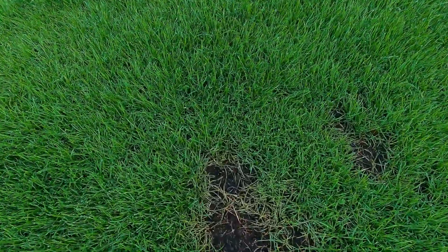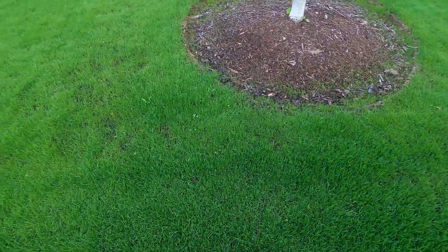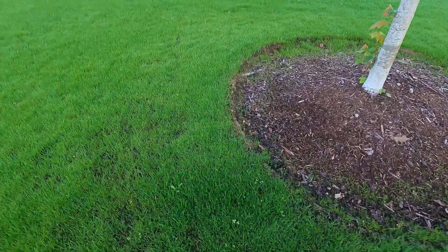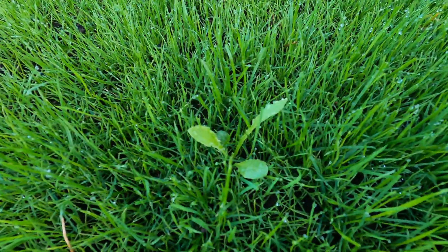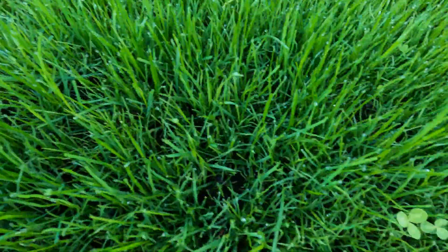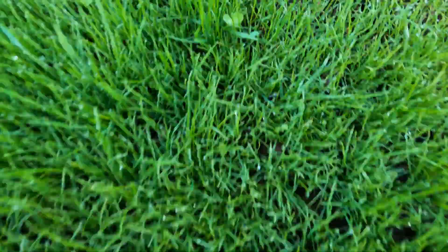Until you see things like this — one of the biggest reasons why you don't want to do this in the spring is the dandelions and the clover, as you can see.